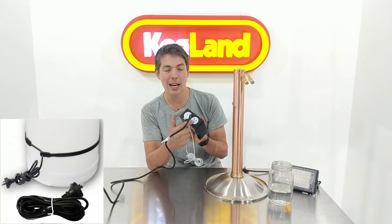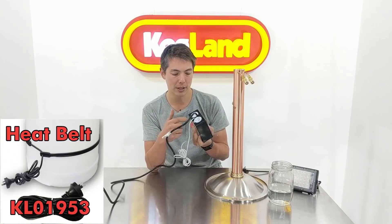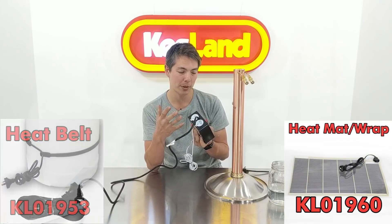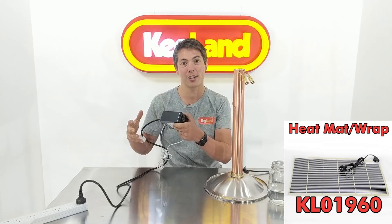A lot of people use them for plugging in a heating belt or a heating wrap, and on the cool side they may plug in a fridge. That way you can put your fermenter inside a fridge to temperature control the entire fermenter.